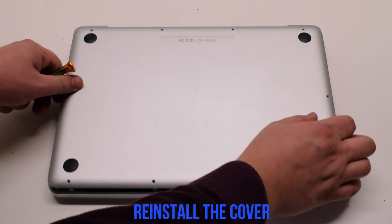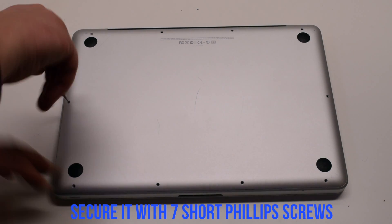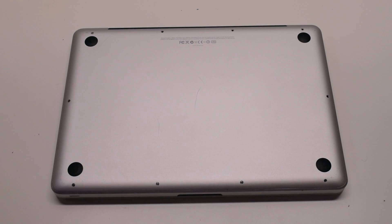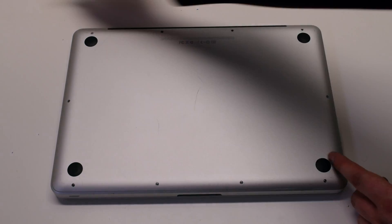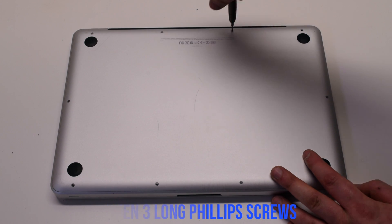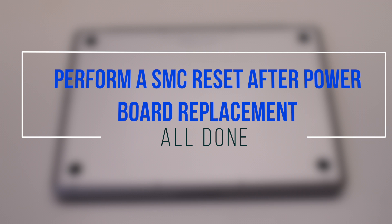Place the cover back on and secure it with 10 Phillips head screws — seven short screws first, starting at the top left and going around the contour of the MacBook, then the three long Phillips head screws in the top. Perform an SMC reset after power board replacement.